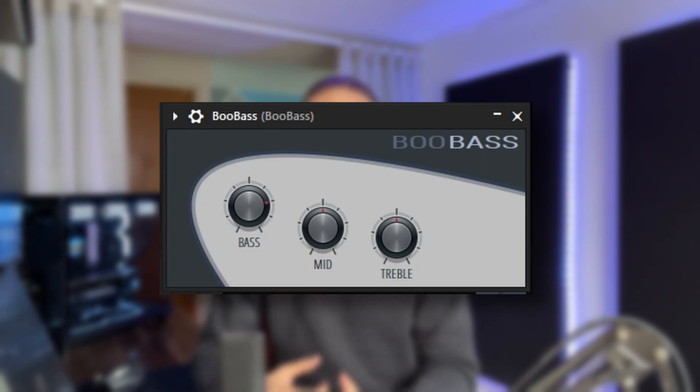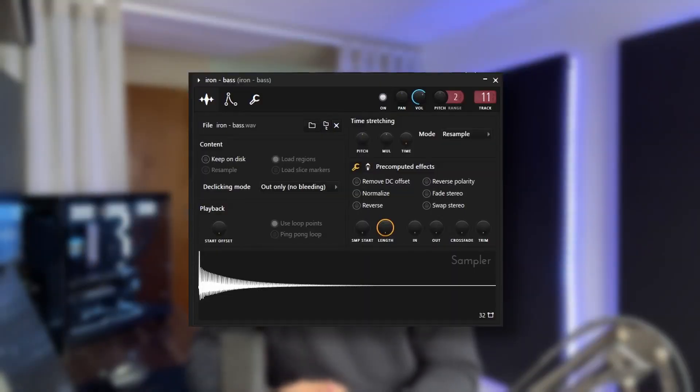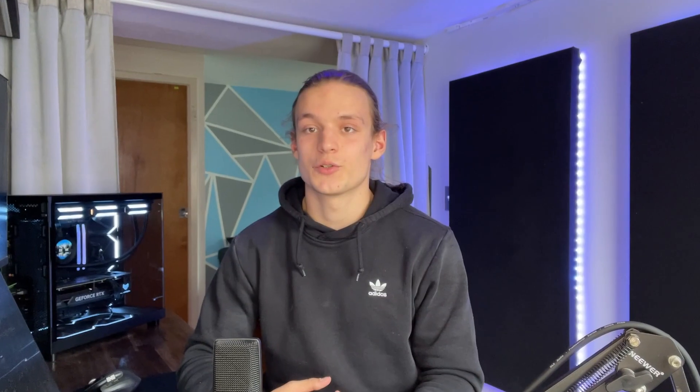For the first sound in this melody, I started off by making the bass line. I went ahead and grabbed Fubass, which is a stock FL plug, then layered that with an iron bass one shot. Here's what those sound like once they're combined together.